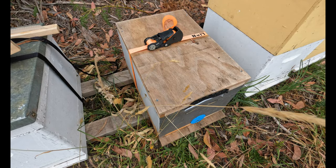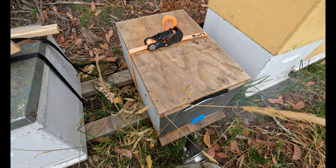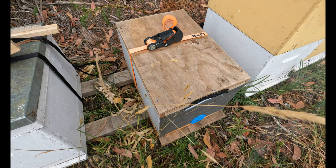Hey guys, welcome back to Aussie Beekeeping. So today we're going to turn a simple Langstroth beehive into a top bar beehive. Let's get into it.